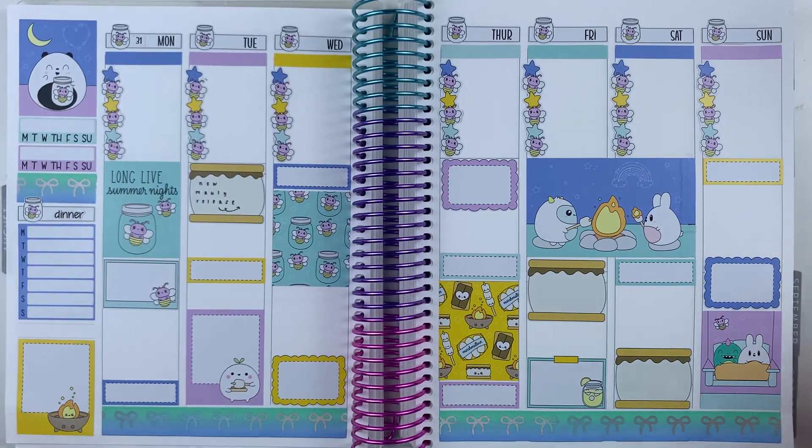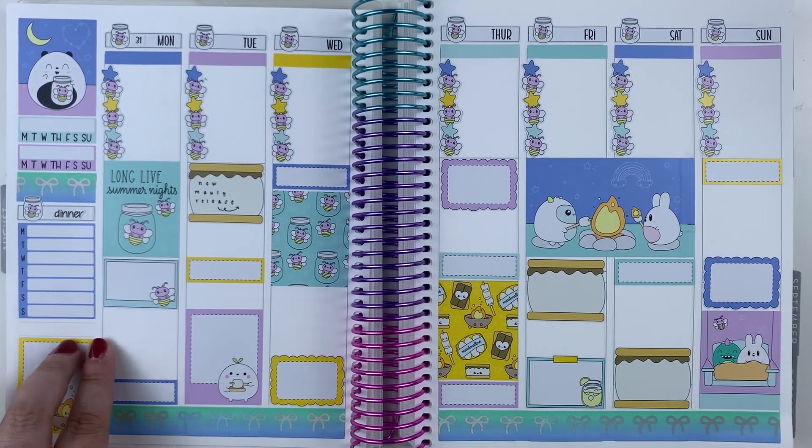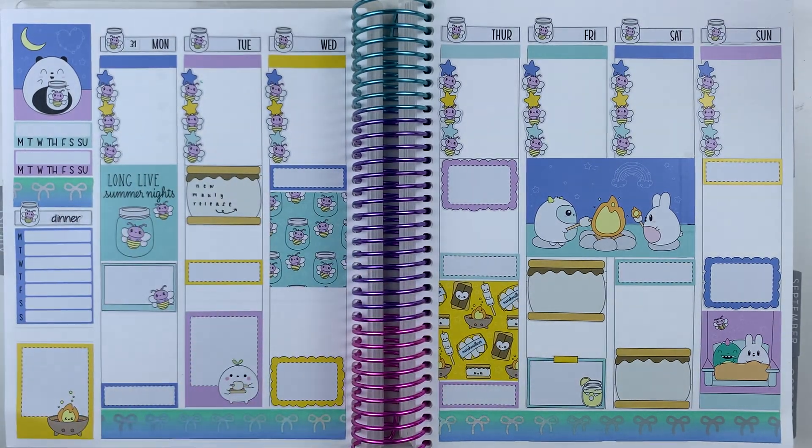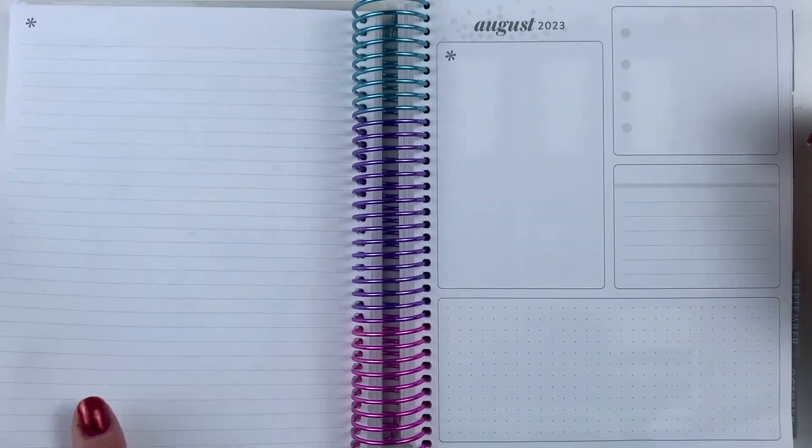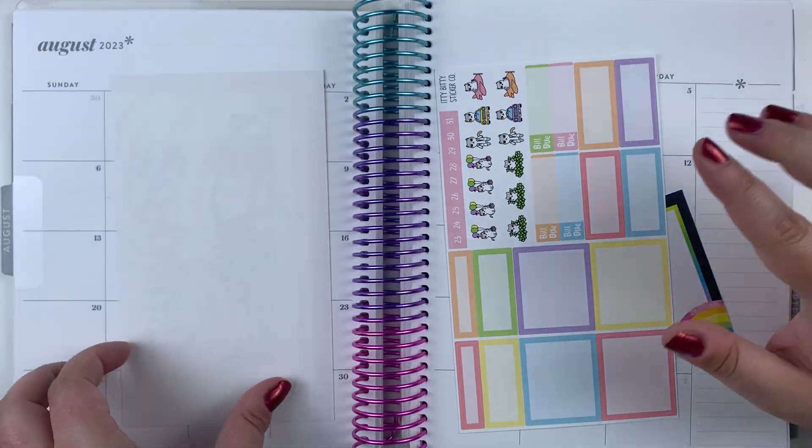Like, how pretty is this? Oh, I love it. So yeah, once I pull the highlight sticker in, I'll pick my favorite Molly from the new releases, and then we'll just kind of continue. I need to plan my August monthly.